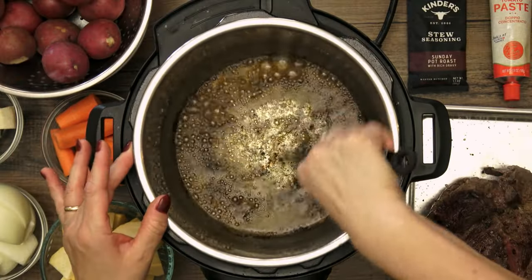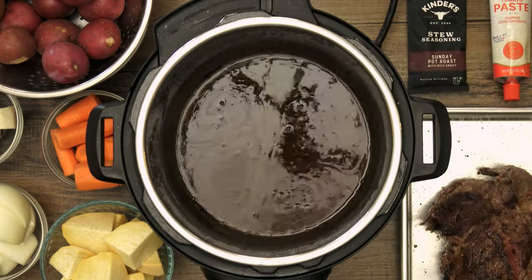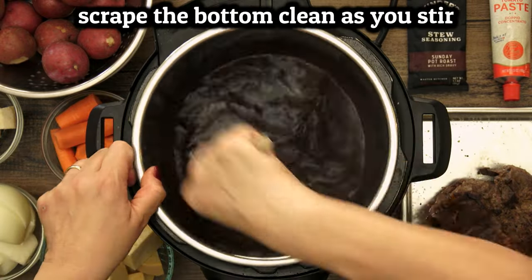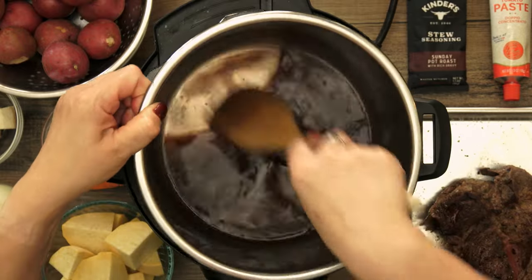Now we have to loosen up all of this delicious fond from the bottom of the pot. I'm using red wine here because it's delicious and the alcohol works with the fats and tomato paste to bring more flavor. But if you need to avoid alcohol altogether, use some chicken broth or beef broth or even just plain water. Just make sure to scrape up all of this goodness from the bottom of the pot.